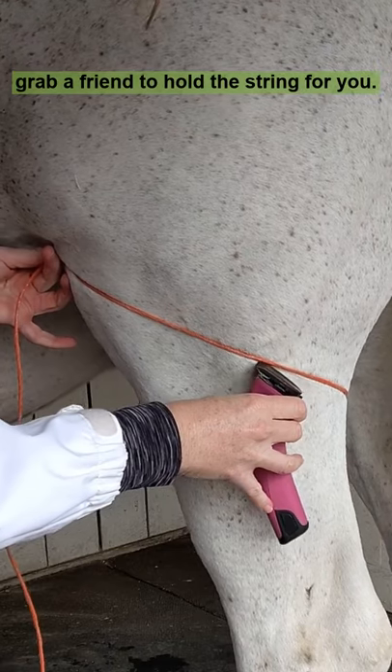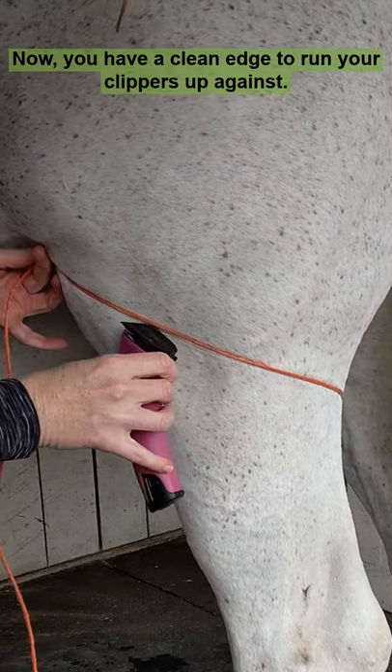For larger areas, grab a friend to hold the string for you. Now you have a clean edge to run your clippers up against.